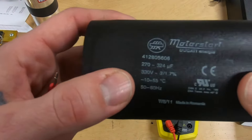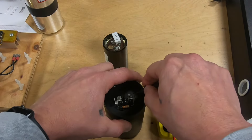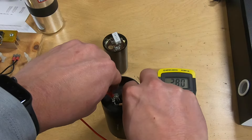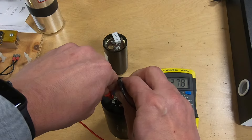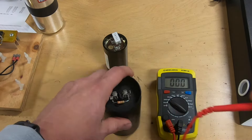I'm going to check this one. This one is also rated 270 to 324 — one side to the other — and got a reading of 281, so this one would also be good.